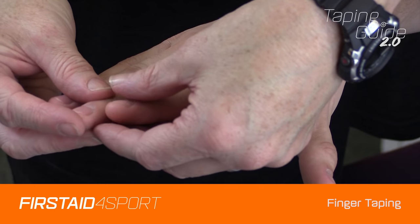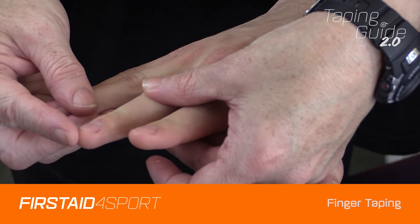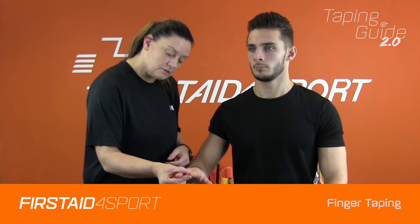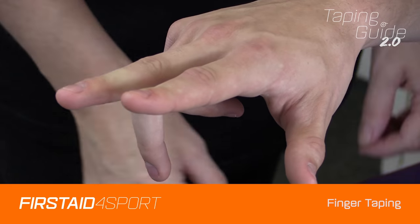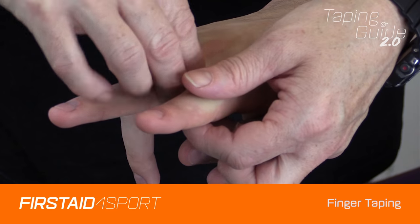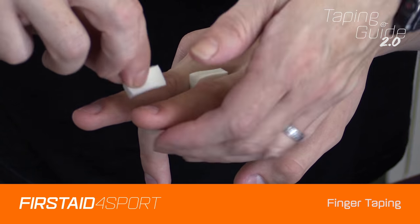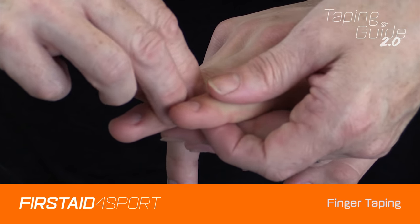For this instance we're going to strap the index finger to the middle finger. Just slightly split the fingers — what we need is some self-adhesive foam, just the thin. Place that just below the joint line, and then just below the joint line of the other finger.